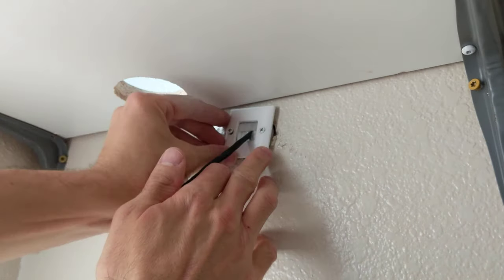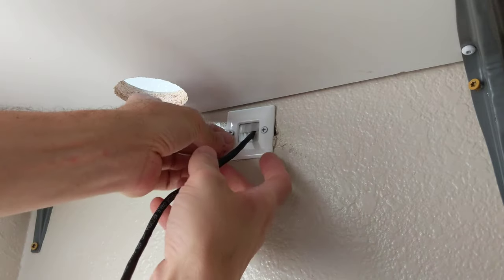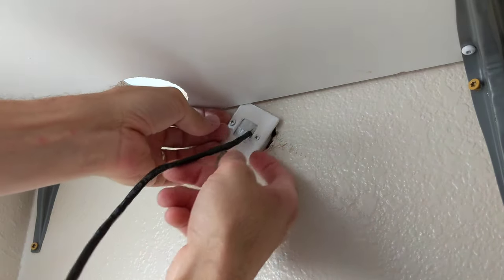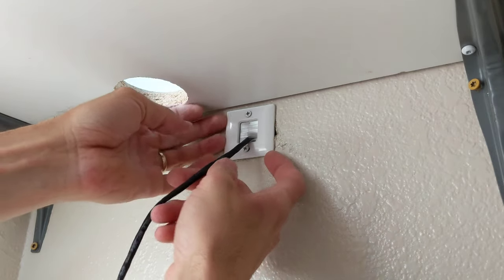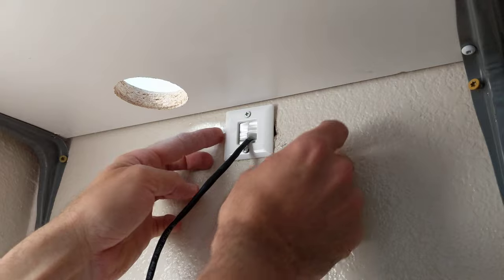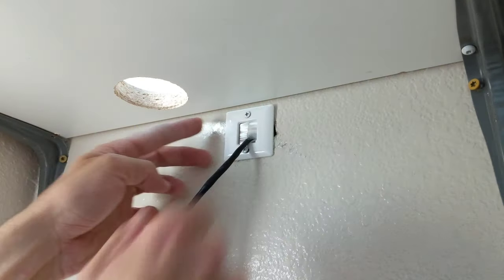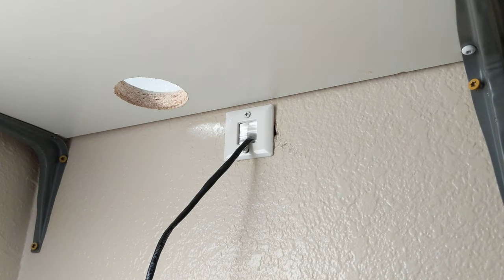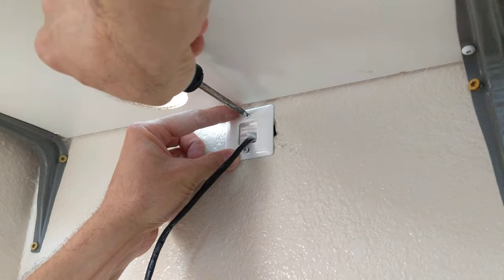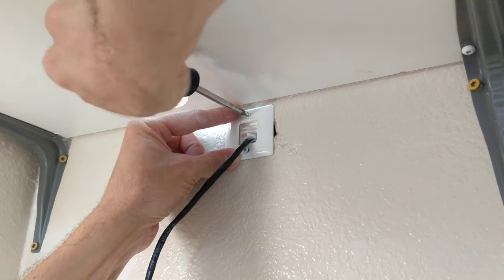Close those up and push them in there. I'm not sure why there is a gap right there still — maybe because I went in at an angle. I did kind of bugger that up a little bit. I'll patch it up. Once you have that in place, simply start tightening the screws down.